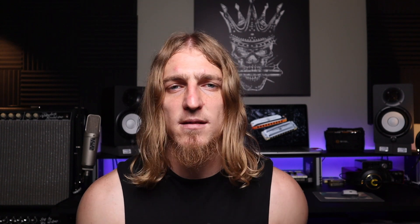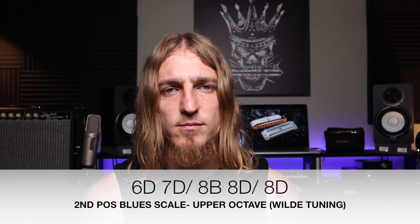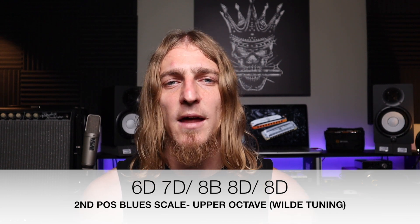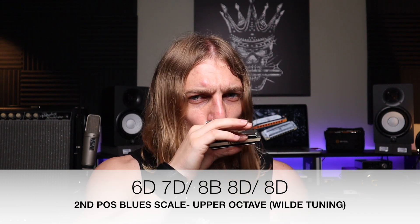To keep our blues scale going up into the upper octave, remember holes 6, 7, and 8 are an exact replica of holes 2, 3, and 4 — just an octave higher. So we're going to go draw 6, draw 7 half step bend, blow 8, draw 8 bend, and then draw 8. That's exactly the same pattern that we would follow from holes 2 to 4, just starting on draw 6 instead.